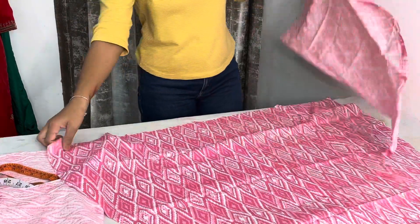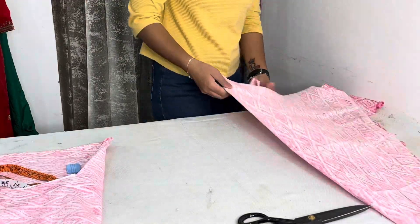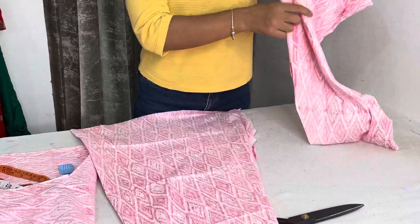One side and one side. Let's put the belt in there. I hope that the cutting video was helpful. If you don't know anything, please give me a comment and I will make a video again. Please subscribe, share, and comment so we can continue making videos. Thank you so much.